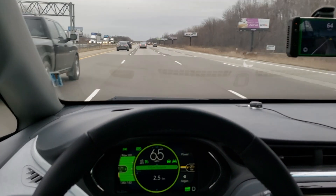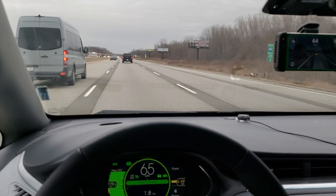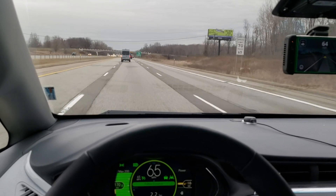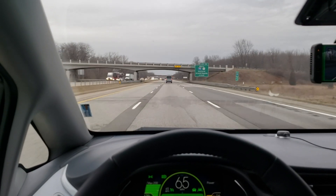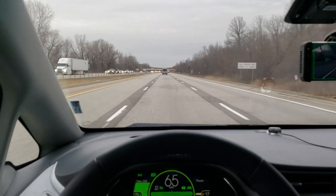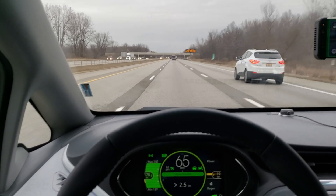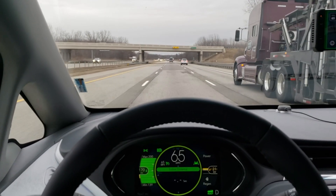That message has a rolling counter in it. On the Volt, if you miss values in the rolling counter it doesn't care. On the Bolt, if you miss a single value it faults — and when I say faults, I mean you have to pull the car over, shut it down, open and close the driver's side door, then wait five minutes for the network to quiesce. So I had to make it so it never stopped sending messages, and then come up with a way to send those messages reliably every 20 milliseconds. The code that generates those messages is written in Python, and it occasionally has pauses — I could get up to maybe 45 minutes but inevitably it would fault.